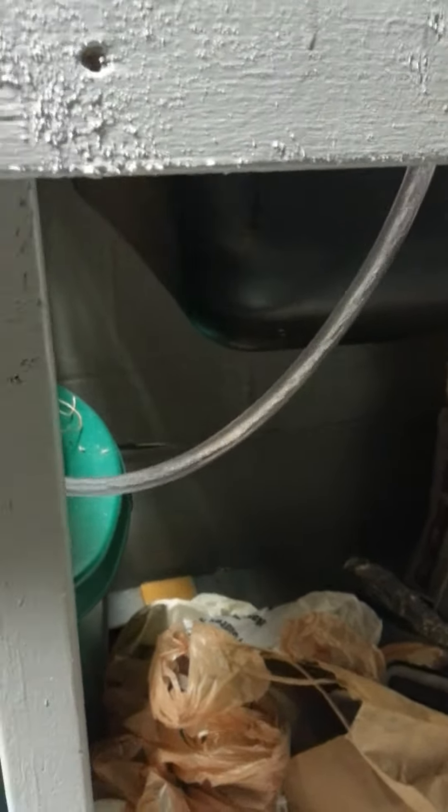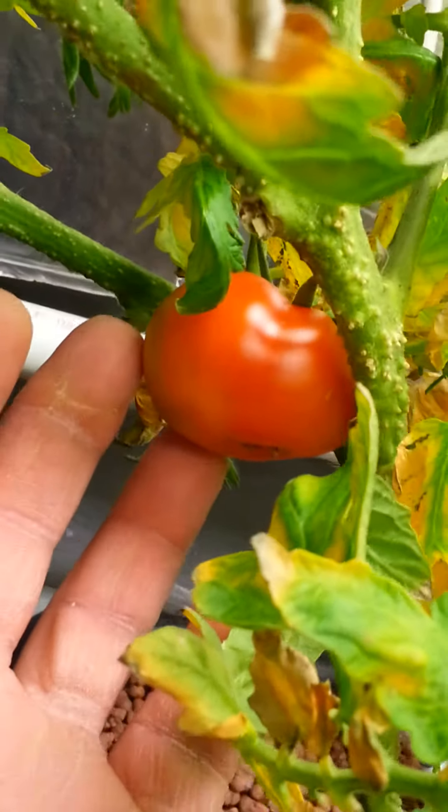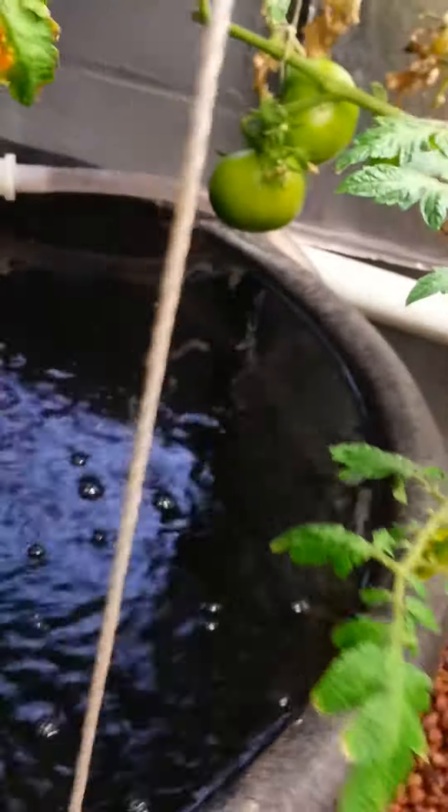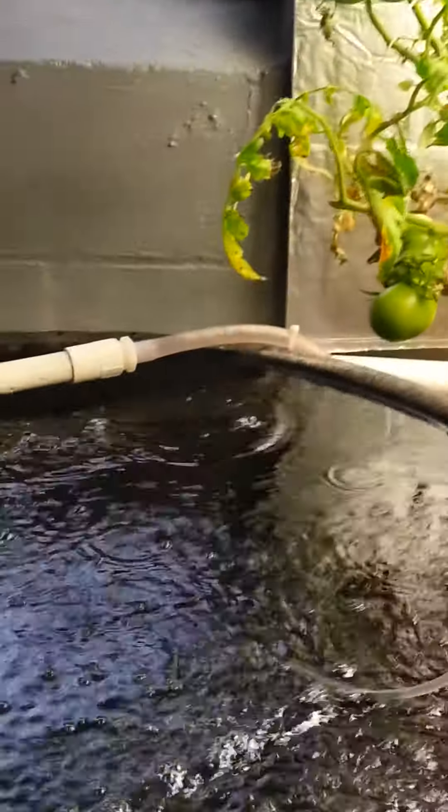I have one completely ripe tomato — probably should have picked it today, it's a beautiful tomato. This one back here is getting ripe too. They're not very big, but they are ripe — homegrown tomatoes in January! I've also put up another light fixture with T5 high-intensity bulbs in it. And here's the fish tank with my fish in there.